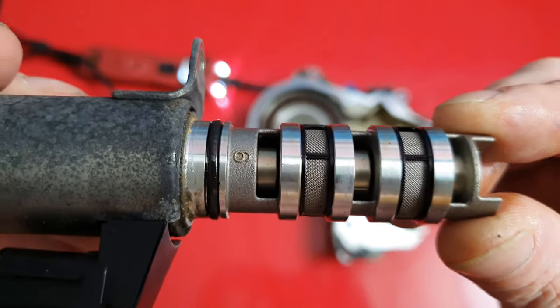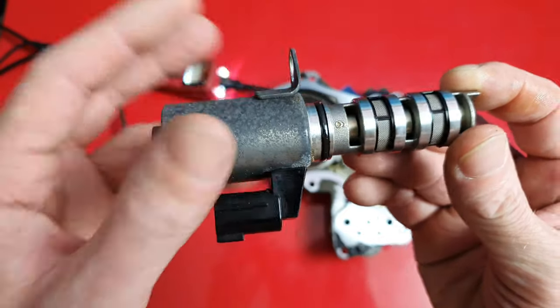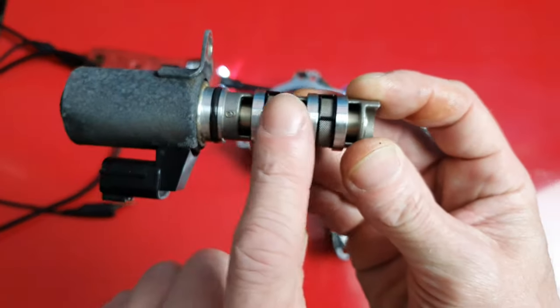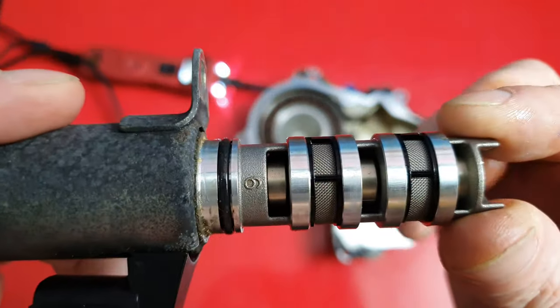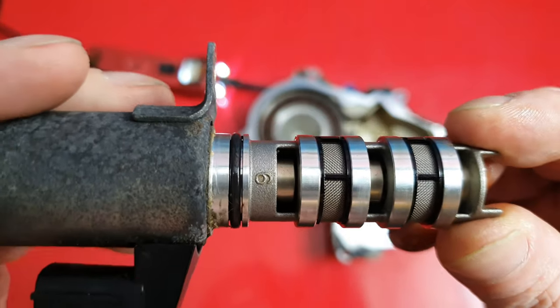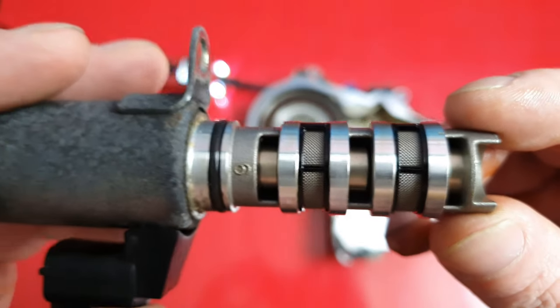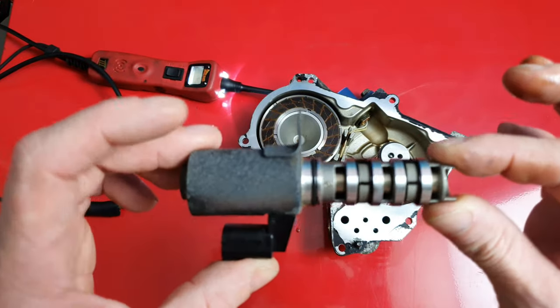This is what the variable valve timing solenoid looks like. It's just a magnetic-style solenoid with a plunger that moves a piece inside to direct oil to the cam phaser, which in turn advances or retards the engine timing for emissions, gas mileage, and power.